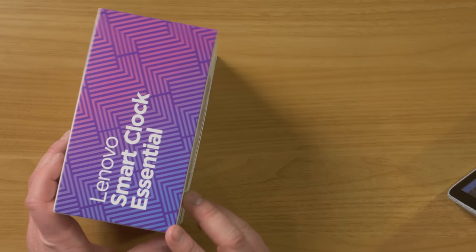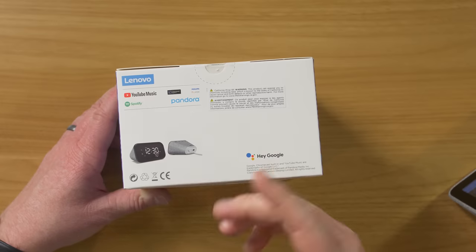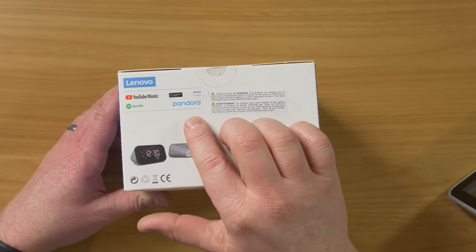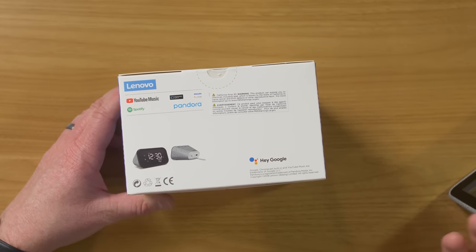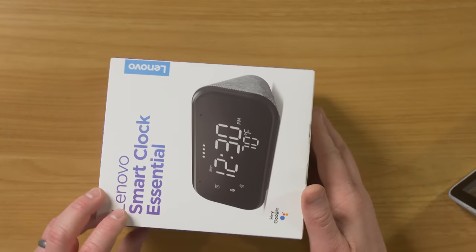Here on the box, it really doesn't tell us much other than the name and show off a little bit of the product. Over here, it does have YouTube Music, Spotify, Chromecast built in, and Pandora, and it works with thousands of different smart home devices. So let's go ahead and unbox it to see what else it can do.